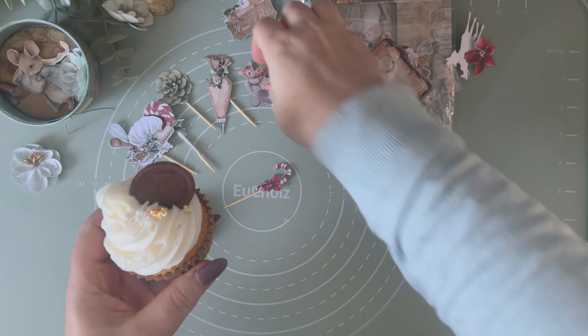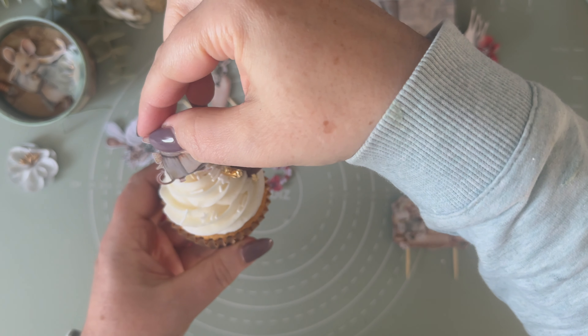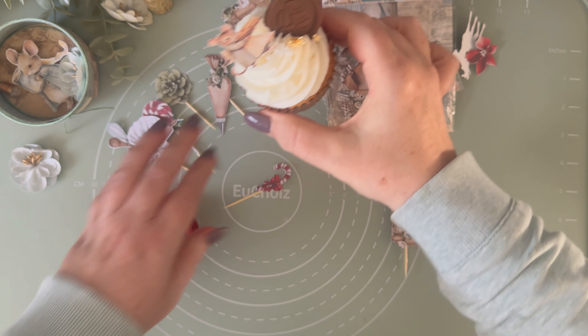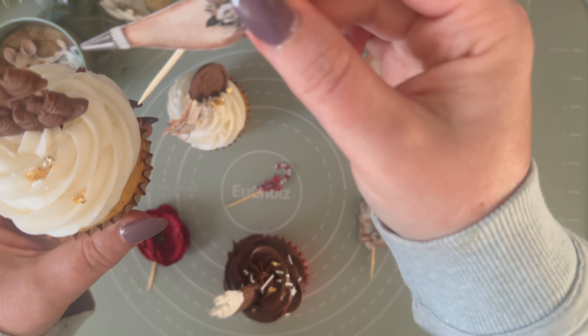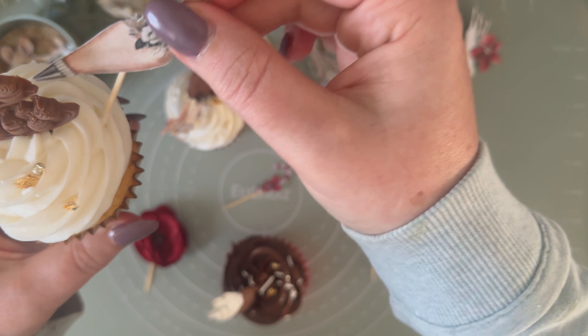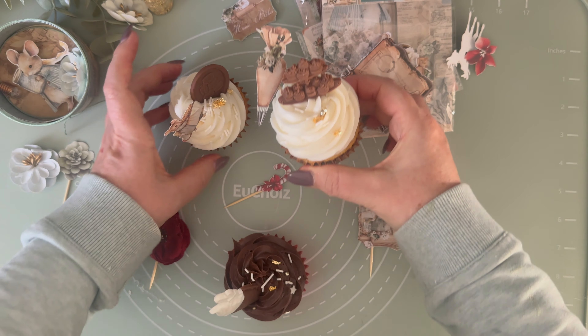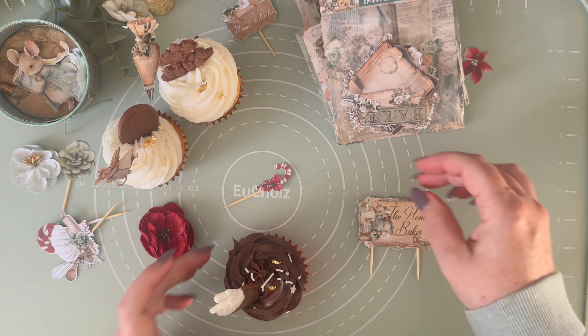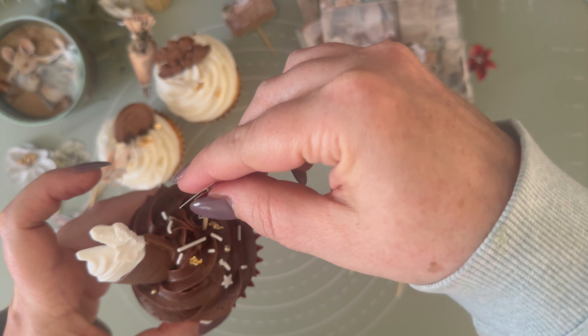Now it's time to add the final touches to our cupcakes. We are going to decorate them with our yummy chocolates and the cupcake toppers. Look at the result — what do you think? Don't you want to eat them right away? I think it's time to stop talking with my French accent and let you swoon over these cupcakes we just made.